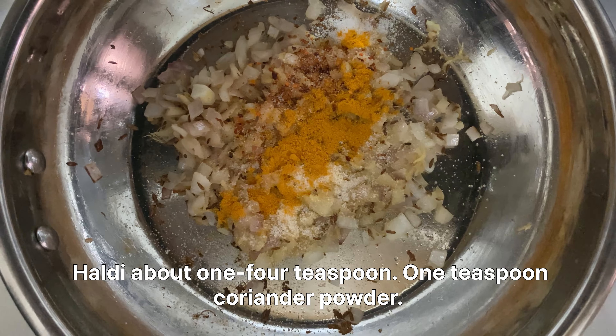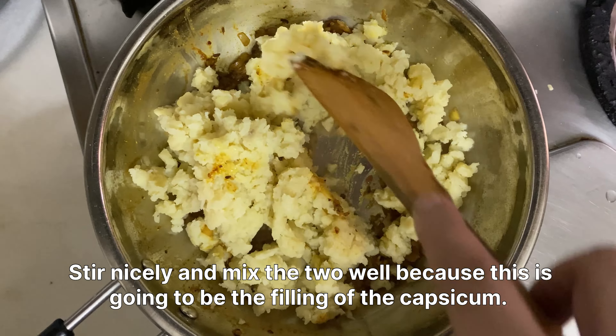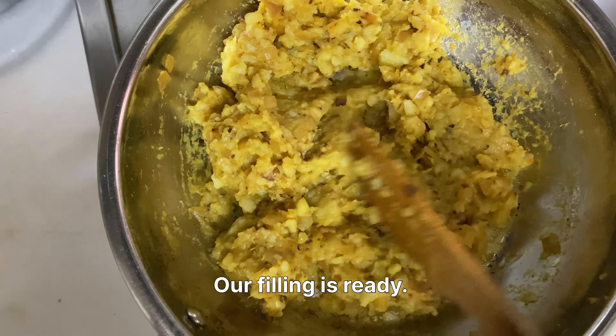Time to add the mashed potatoes into the onions. Stir nicely and mix the two well, because this is going to be the filling of the capsicum. If the masalas are mixed well in the potatoes, they'll taste nice and chatpata. Our filling is ready!